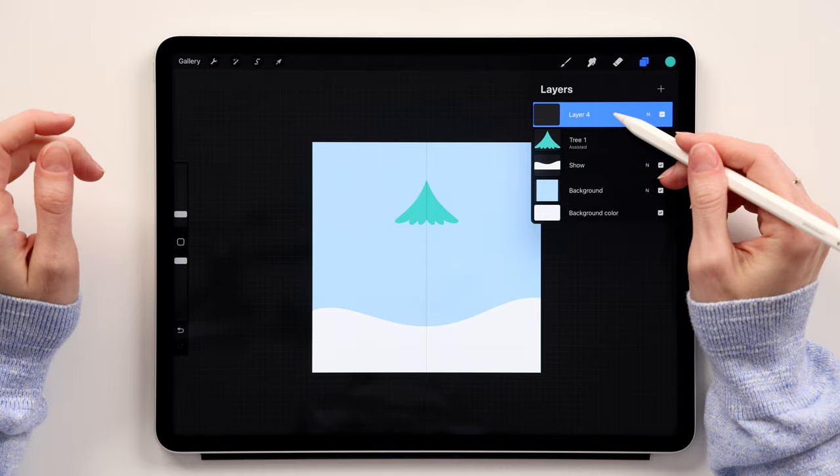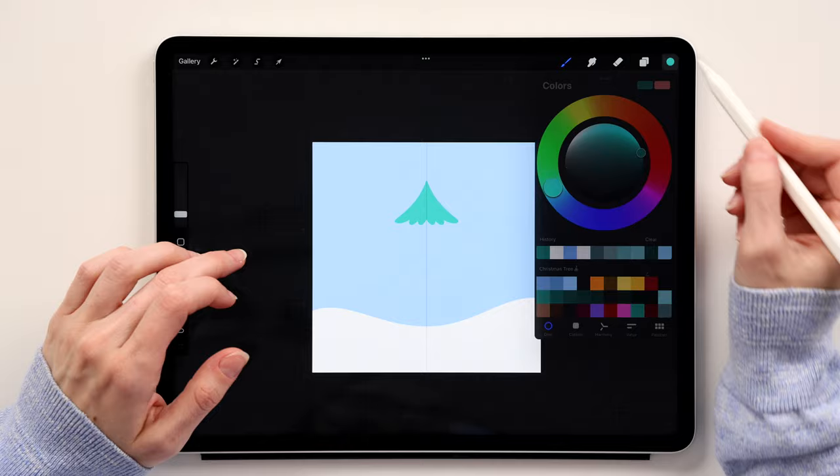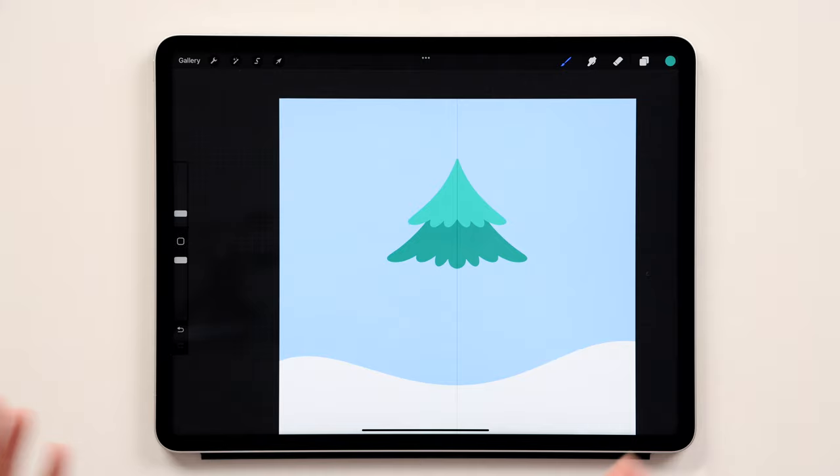Create a new layer underneath Tree 1 and call it 'Tree 2.' Turn on Drawing Assisted for that layer — tap on it and select Drawing Assisted. You'll see it says 'Assisted.' Take the second green and repeat the process: create a curvy line, connect it — don't forget to connect it at the bottom — then color-fill it. The second layer is ready.